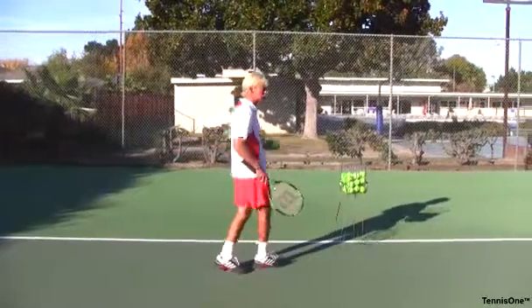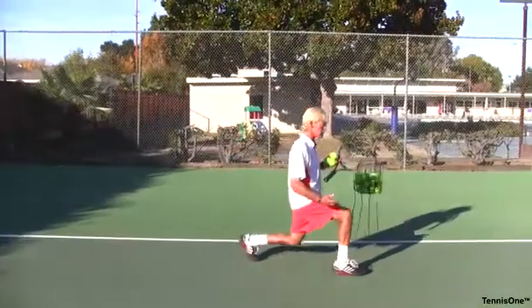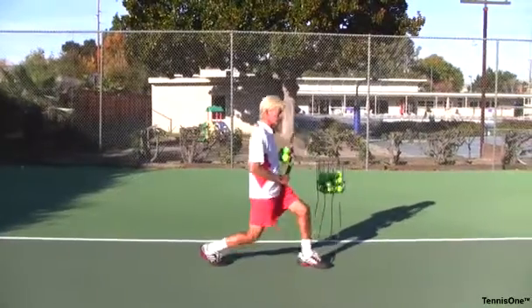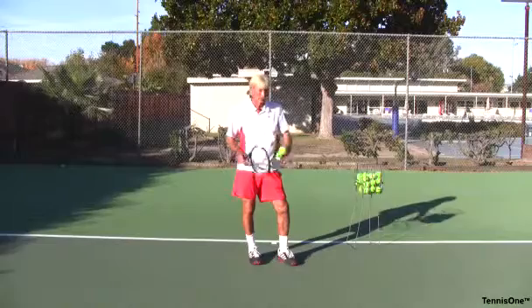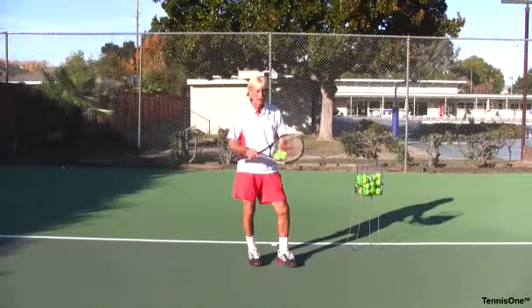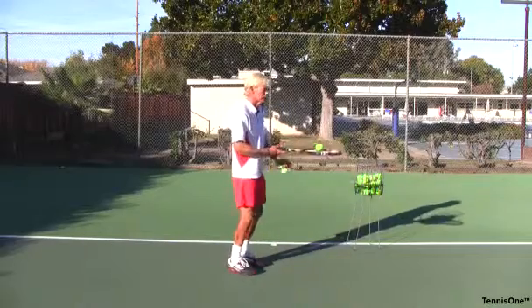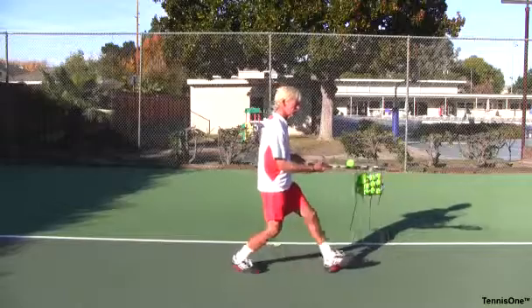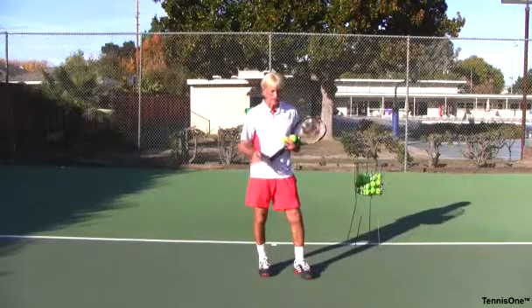Another great way for strength and flexibility is lunges. Just take a lunge, good posture, hold it, come back up, then lunge the other leg. Lunges and squats are your two keys. If you want even more strength, you can hold a medicine ball as you do it. You can also practice balance by doing your squat or lunge without the ball moving on your racket, keeping it very still.